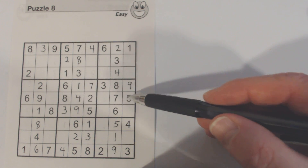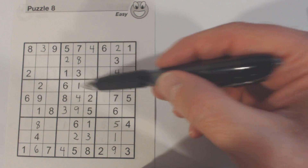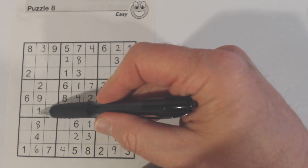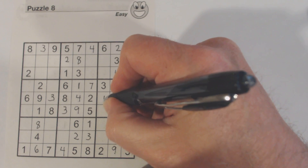Let's look at this row right here — we've only got two numbers missing. One and three are missing. There's a one there, so we know that's a three and that's a one.